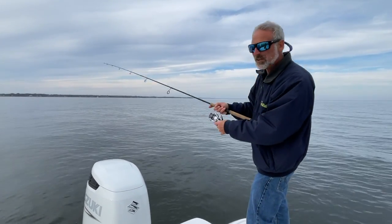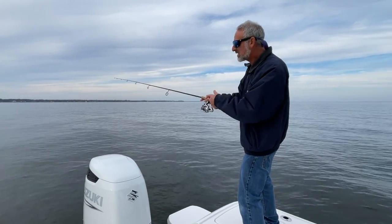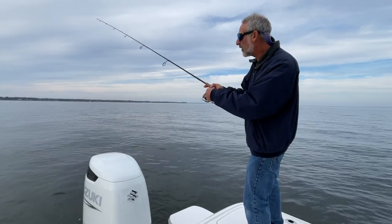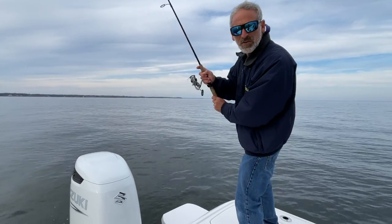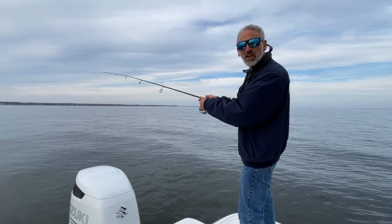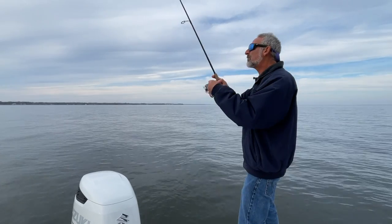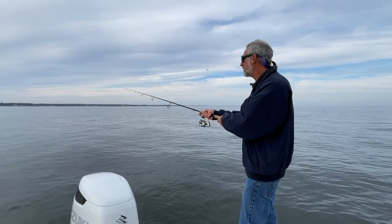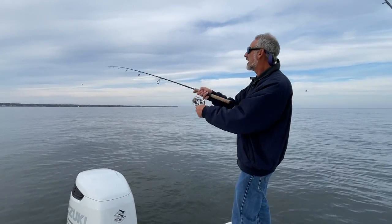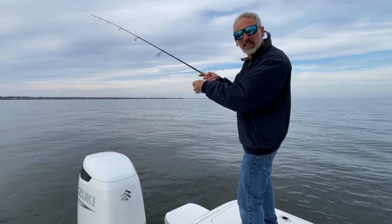Well the truth of the matter is I work them very similarly. You can see how I'm kind of snapping the rod tip up and then letting it fall. The one thing about using the straight tail is I'm never going to reel steady and smooth — I'm always working this thing every minute the whole entire time I'm bringing it in. Why is that? There is no natural action to this tail. I've got to give it an action.